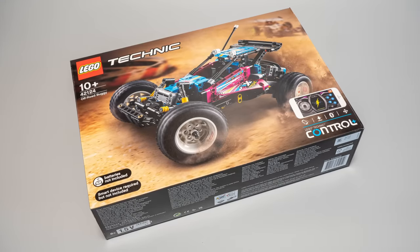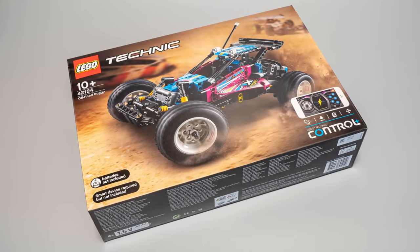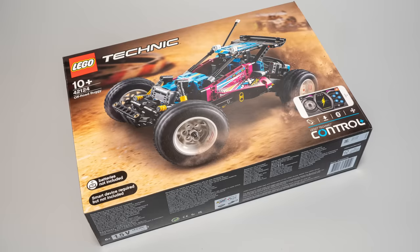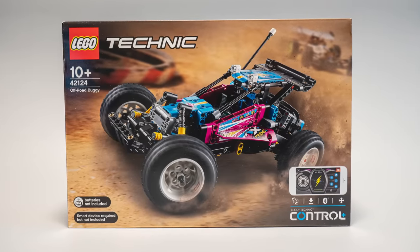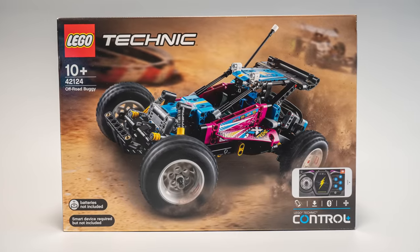The set comes in a mid-size box. It has only 374 pieces, which is an incredibly low piece count considering the price and the functionality of the model. The price is 130 Euros or Dollars, same as the Top Gear Rally car. The photo on the front shows the buggy outdoors on a dirt track — I'm not sure how many customers will think this set was designed for outdoor usage; I have some doubts.